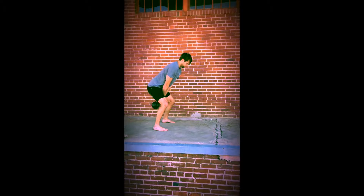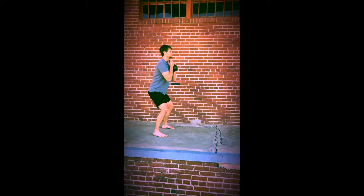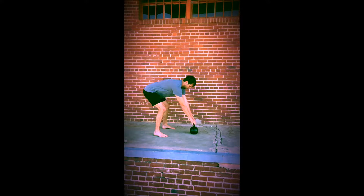To walk it off, we're doing a ladder circuit. We're going to do one swing, one squat, and one burpee.